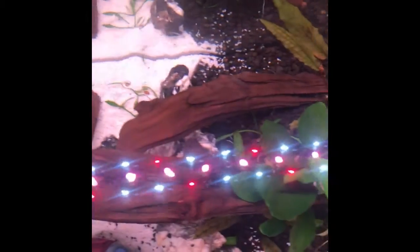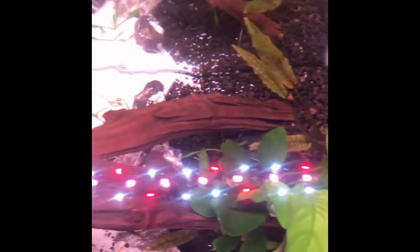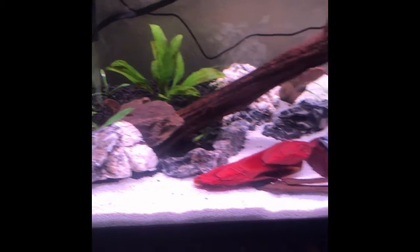I may stay without a top but I'm gonna add some kind of floating plant, gonna try it. I heard duckweed is very easy and grows like crazy. Let me know what y'all think was a better one.